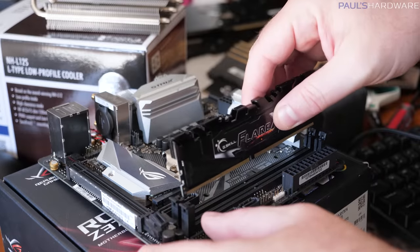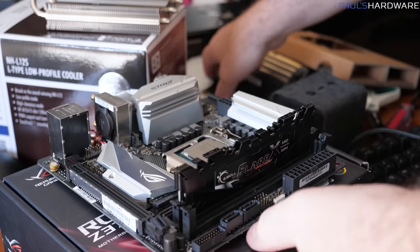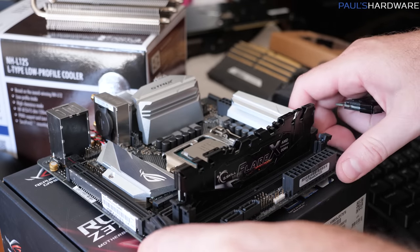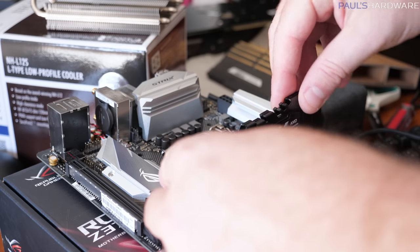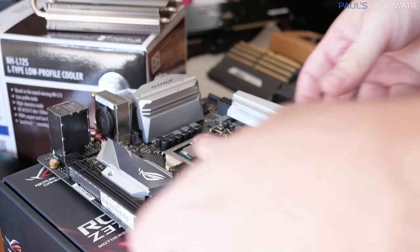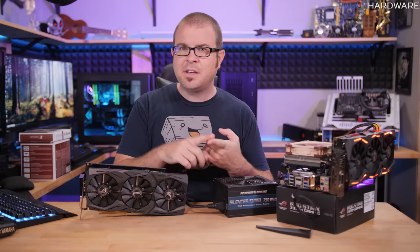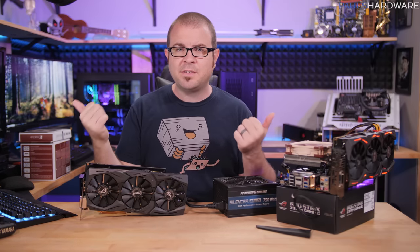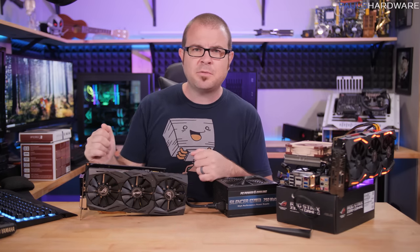For memory, I have a G.Skill Flare-X kit — 2x16 gigs, speed 3200, and CAS Latency 14. I chose this memory not because it's designed for Ryzen systems — though it is very compatible with Ryzen — but because I wanted to maintain the same memory specs, speed, compatibility, and size across all of my testing. 3200, CAS Latency 14 — I have quite a few kits that support that and work in lots of different systems, so that's been my standard for memory recently.